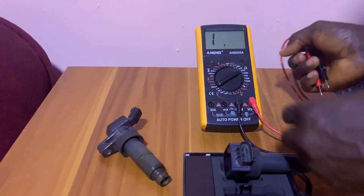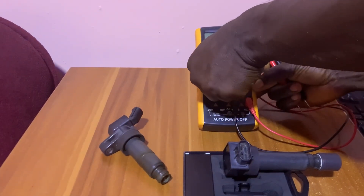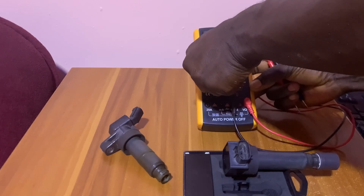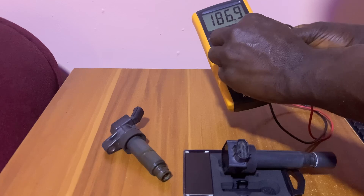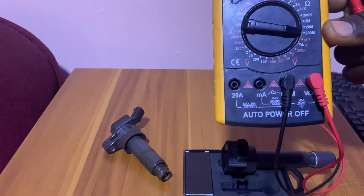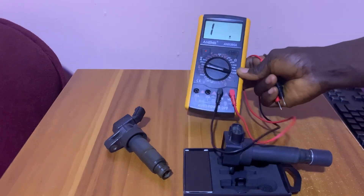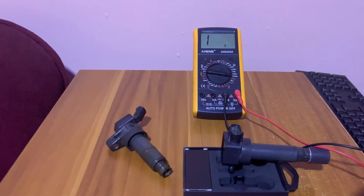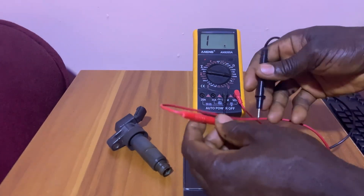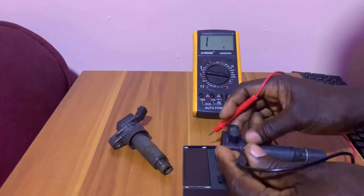In this case, since this is a three-pin coil with a trigger wire, you have to set the multimeter to mainly 200 milliamps so that it can give you the exact figure you want. Let's check this one too and see if it gives us a positive result.